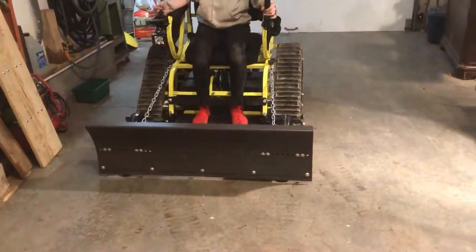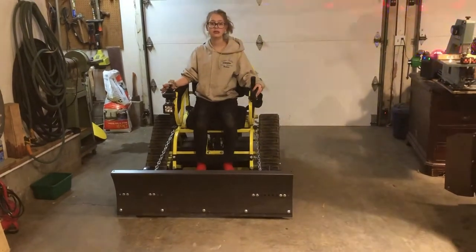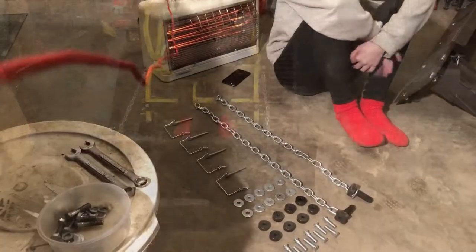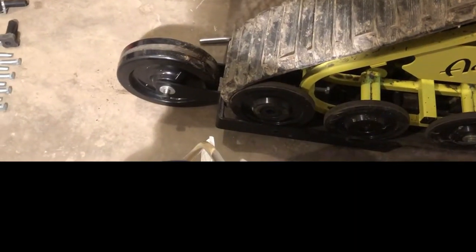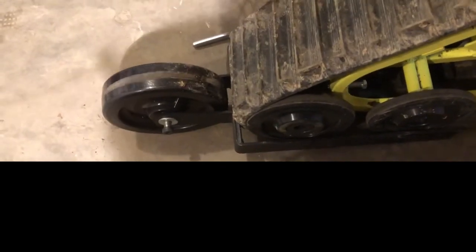We are installing a snow plow to a 2019 ST model Action Track Chair. The snow plow comes with a front wheel kit — basically a big wheel with a bracket on the side that will bolt onto the two inside wheels on each side.